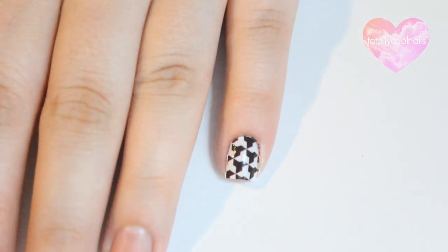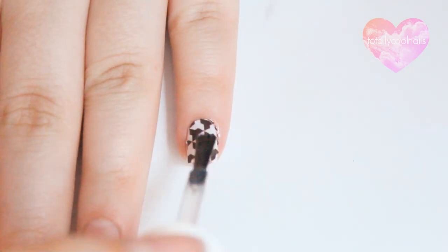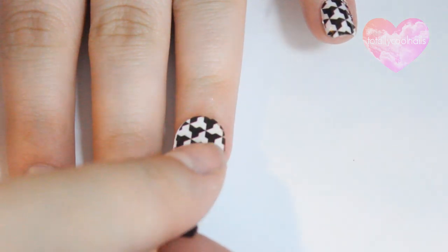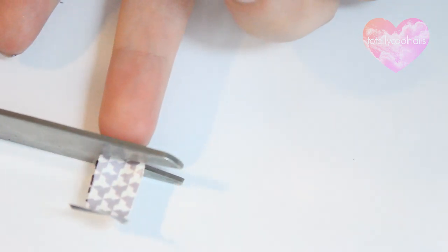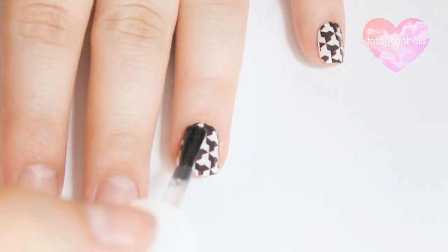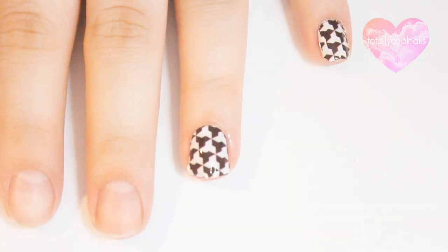Once you have it where you want it, take a top coat and apply a single layer over the decal. This is where the magic happens. The top coat sort of melts the decal to your nail and you'll see the excess on the tip curl and shrink up. You also have to be careful during this part because running your brush over an area too much can actually take the decal off. So it's best to do two or three strokes across the nail, going over each area only once.